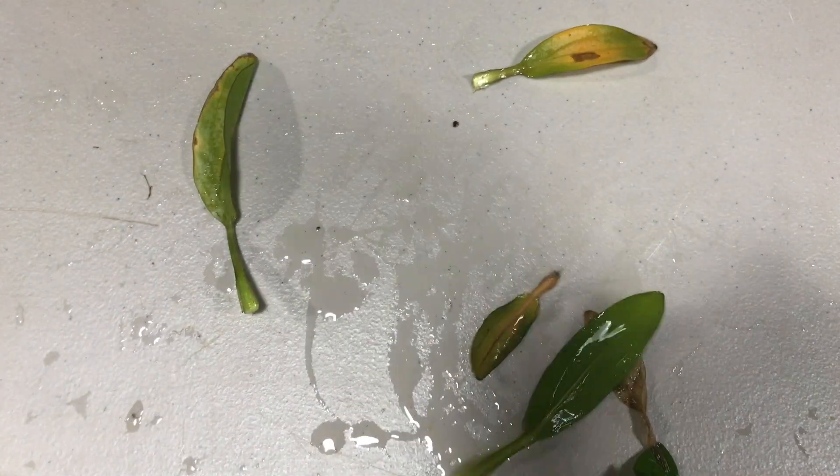That'll also help your aquarium be better as far as its parameters, because all these dead leaves that are melting are causing ammonia to go into your water. Depending on how much of this you have in your aquarium it could raise your ammonia a bit. If it's one plant with one leaf melting, it's not going to have a huge impact, but if you have a lot of them and you're not cleaning, then you're going to experience that problem. So make sure you trim your swords — don't remove them from the aquarium when you do so, just leave them and try to get as close to the root mass as you can.